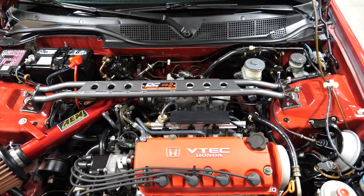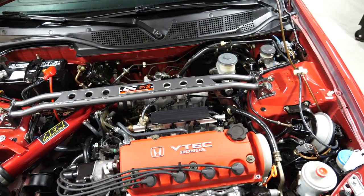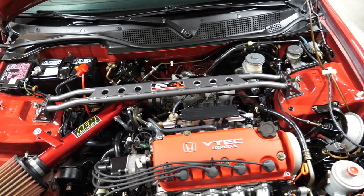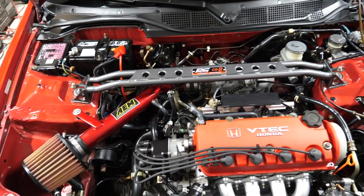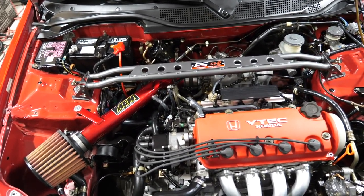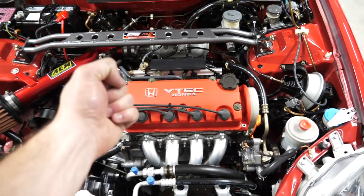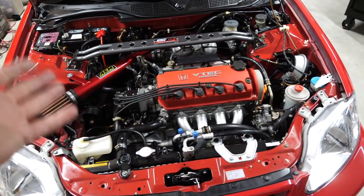If I were to go back and do anything different, I probably should have removed the strut bar. That was a pain to work around, and I probably could have gotten a deeper clean. I also could have completely removed the intake and then just masked it off at the manifold. But I have multiple brushes for a reason - to get into all those tight cracks and crevices. Needless to say, I'm super stoked with how this turned out.